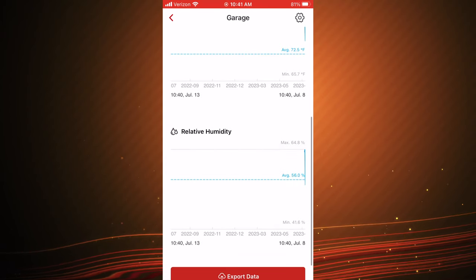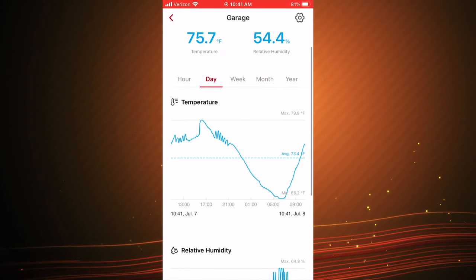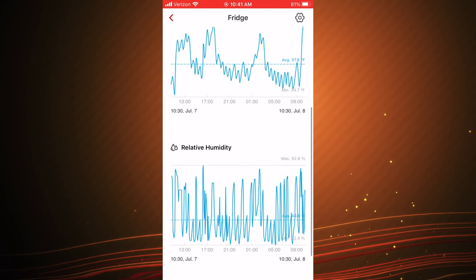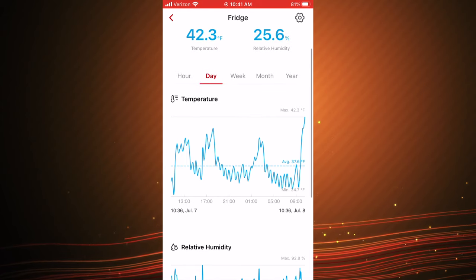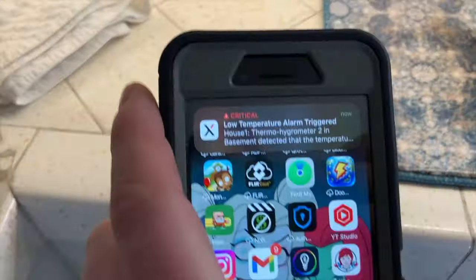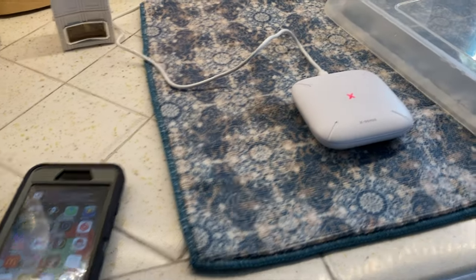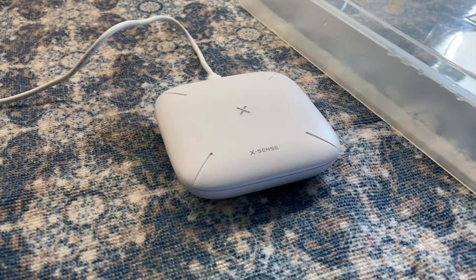You insert the batteries and press the little button twice, and it will sync to the base station. Once set up, it allows you to monitor temperature — highs and lows — and you can set a high or low temperature threshold so that if it passes that threshold, it will go into alarm mode, alerting both your phone and the base station. It can also monitor humidity, and you can set high and low humidity thresholds the same way.